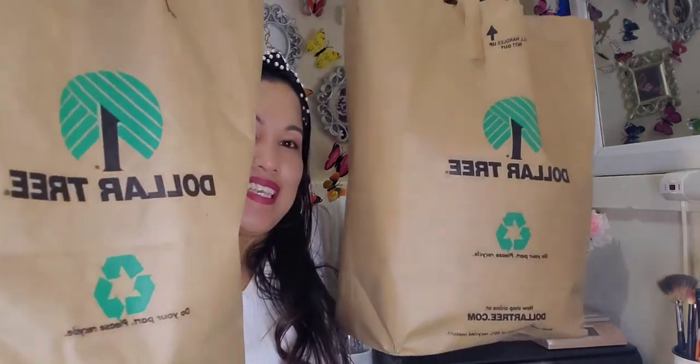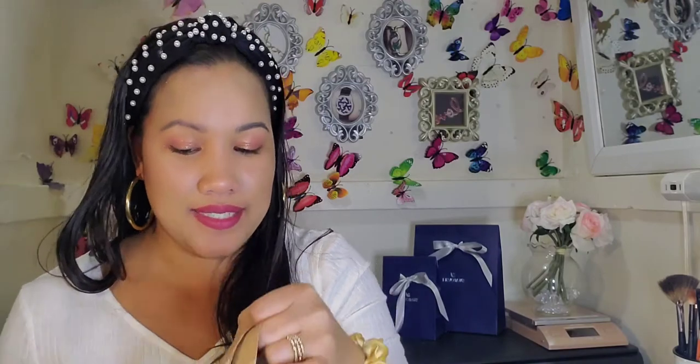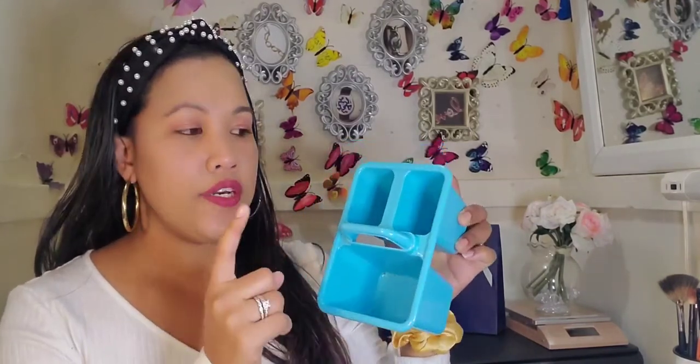I do have two big bags as you can see. I will pick one item at a time. So this is the first item — everything in my kitchen is aqua, so that's why I picked this color. I wanted to keep this in my kitchen to hold my checkbooks and some pencils, because it's easier for us to write a check for the landlord and I don't have to run and look for my checkbook.